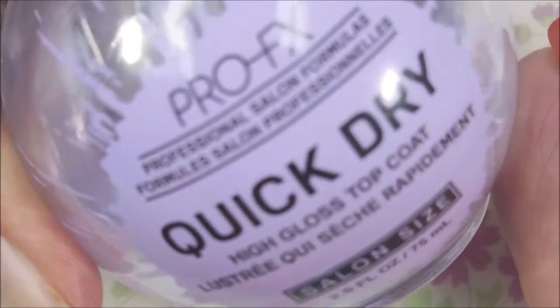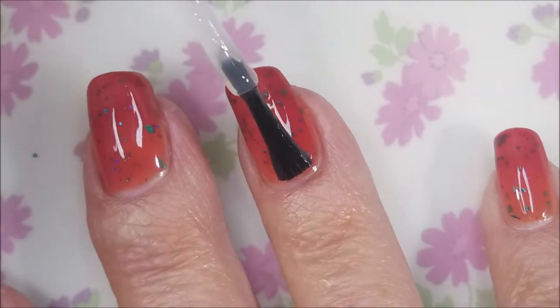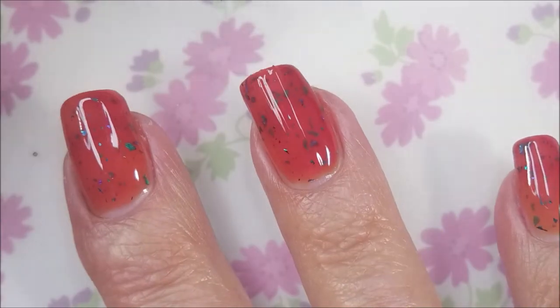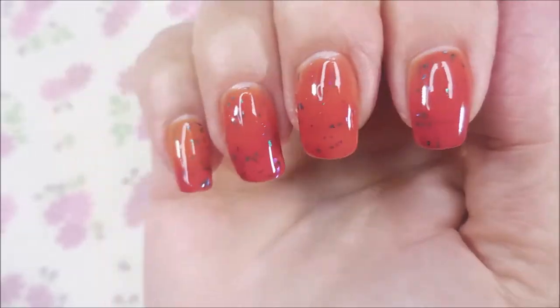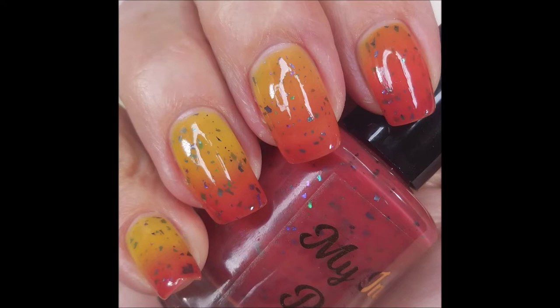Love those flakies. I'm going to top it with the Pro FX Quick Dry Top Coat. You can kind of see the thermal change — it goes from that reddish color to an orangey yellow. Depends on how cold you get it or how hot. I'm in love with this one. So there is my little swatch photo.